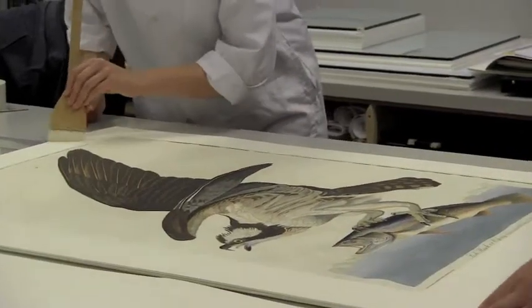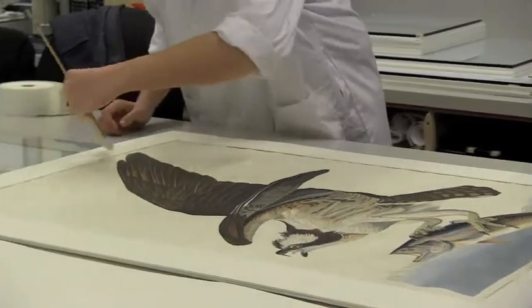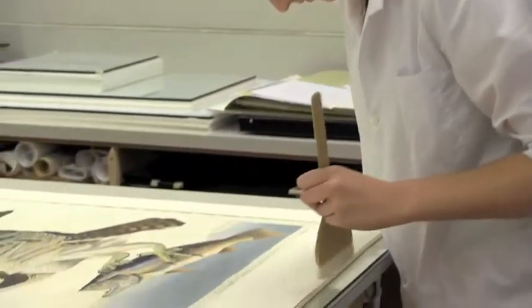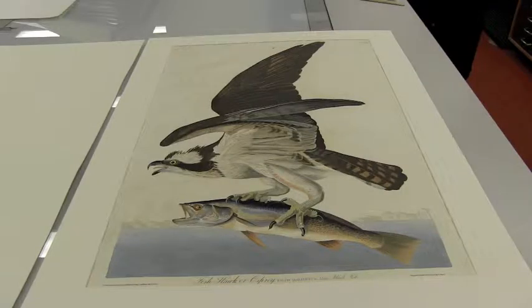Lightly brushing off the mat to make sure there's no lint or little bits of loose parts of the mat that might have gotten onto it. We want to make sure it's a nice clean surface because we'll be putting it into a frame.